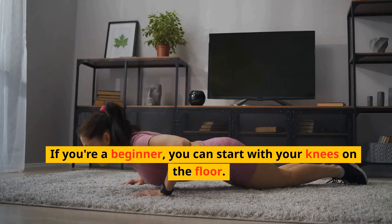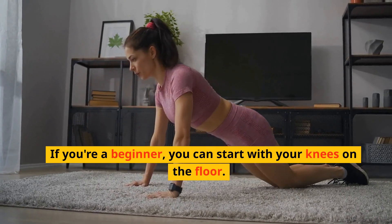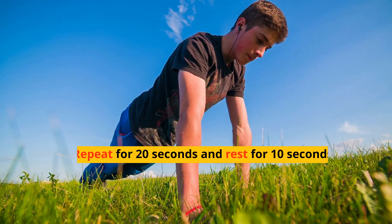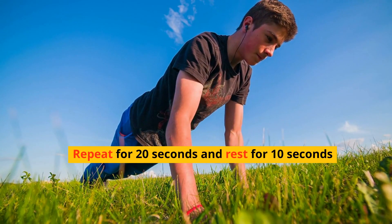If you're a beginner, you can start with your knees on the floor. As you get stronger, you can progress to doing push-ups on your toes. Repeat for 20 seconds and rest for 10 seconds.